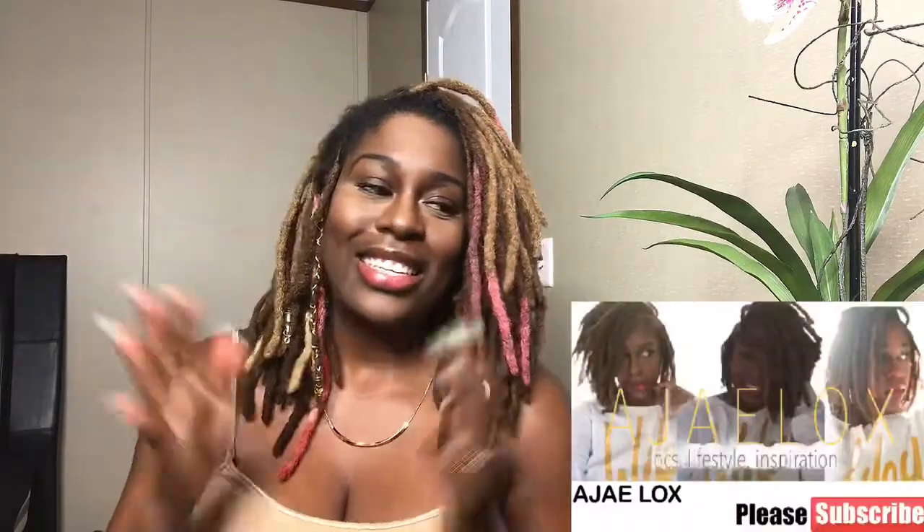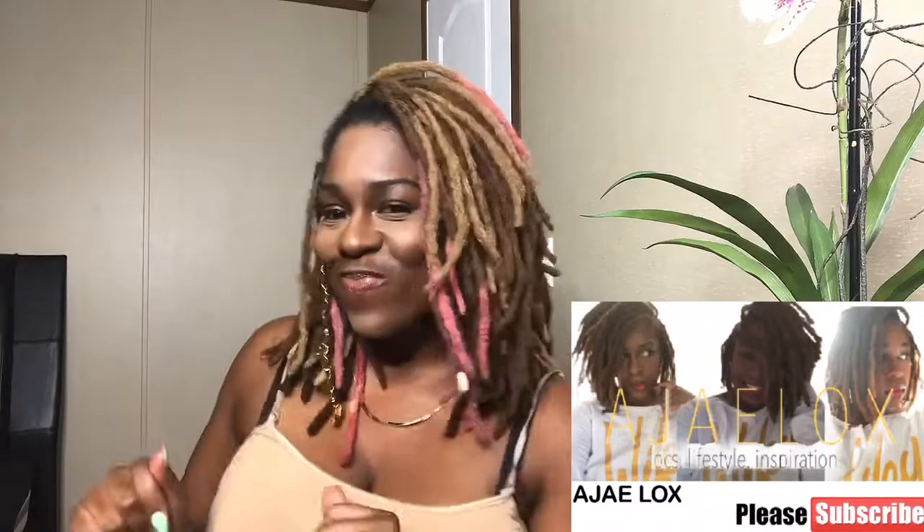Hey AJ's and Fem, welcome back to my channel. If you are new, welcome queens and kings. I am AJ Locks. Today's video is about this — this pink hair, y'all, my pink tips, my pink hair.